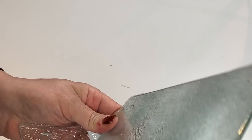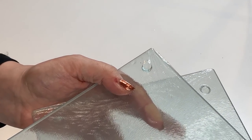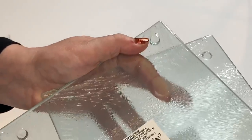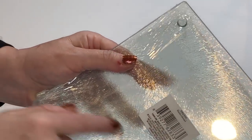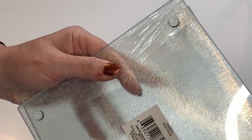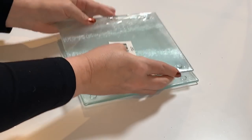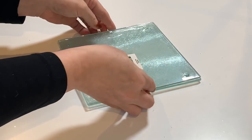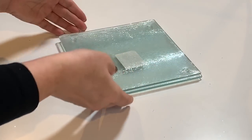I also grabbed a couple of these clear glass cutting boards — I'm going to be using these in a few projects coming up, so stay tuned. These are really nice glass cutting boards, perfect for the project I need them for. They've got little sticky bottoms so they're not going to slide around on a hard surface. These are nice to have. And I think that is everything!